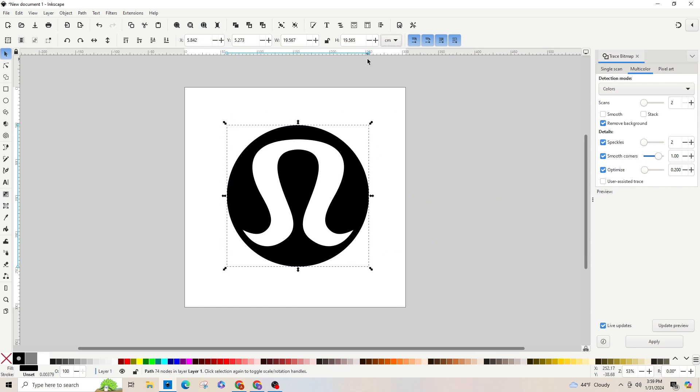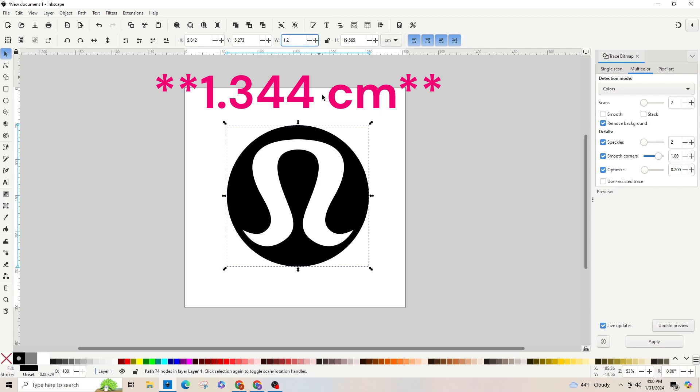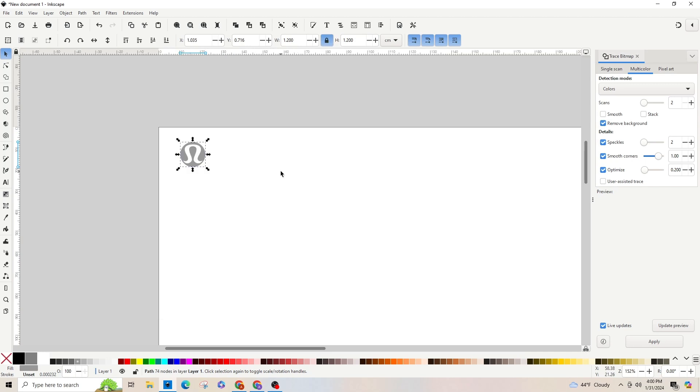Let's lock in our dimensions — I'm going to set it to about 1.2 centimeters. We're going to go up to the measurement box in the top right, click that dropdown (it's probably on pixels), change it to centimeters, and make the width 1.2 and the height 1.2. I'll go through and save that.